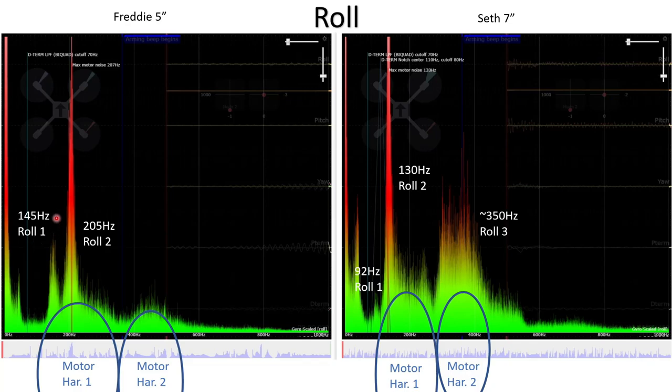For Freddy the five inch, the first frame resonance on the roll axis is at 145 Hz, and there's a second significant frame resonance at 205 Hz. Coming over to Seth, we see a relatively small peak at 92 Hz — quite small, probably because there isn't a lot of motor noise down there at 92 Hz to excite that resonance. So we only see a small spike.